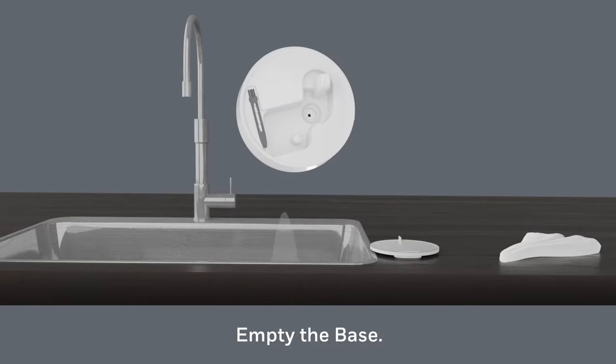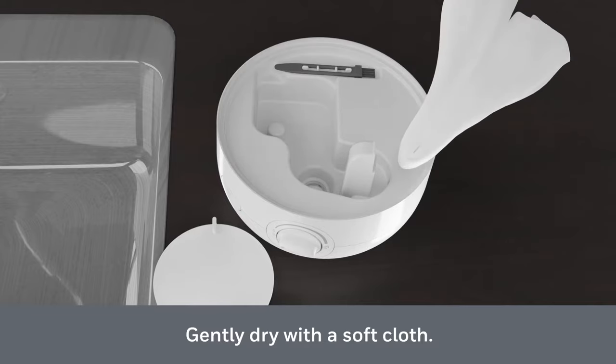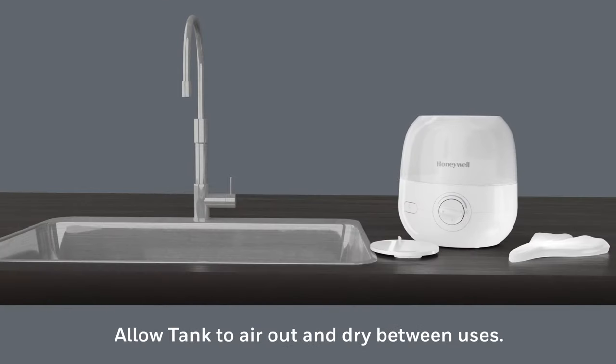Empty residual water from the base and gently dry with a soft cloth. To clean the essential oil tray, gently wipe residue from the tray. Allow the tank to air out and dry between uses.